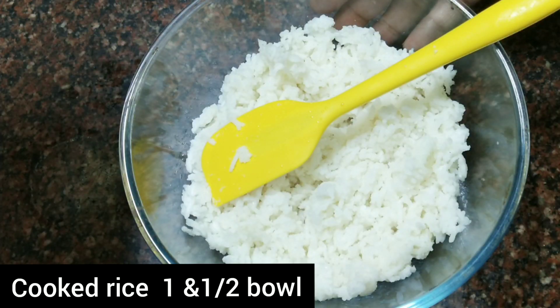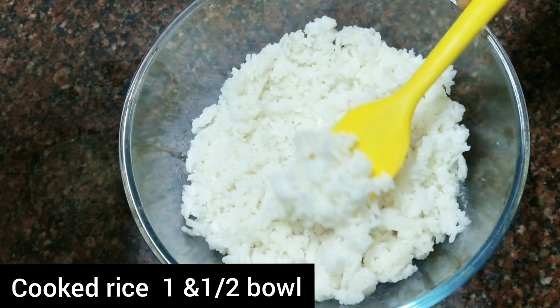Here I have a bowl of already cooked rice.